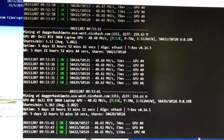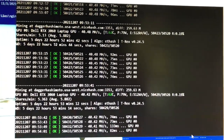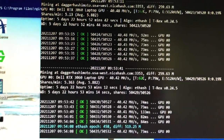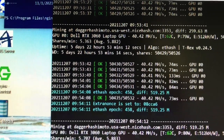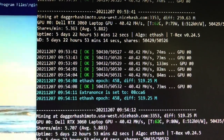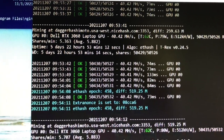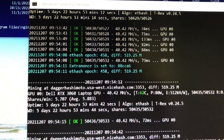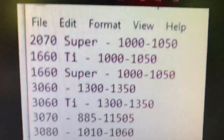I switched over to my Dell laptop to try this. It's a single card - a 3060 - and I want to see if I can lower power consumption. The current benchmark is 40.42 megahash on ethash, mining to Dagger-Hashimoto on NiceHash's pool, at 79 watts. For the 3060, the recommended lock core clock values are 1300 to 1350, so I'll try 1350.